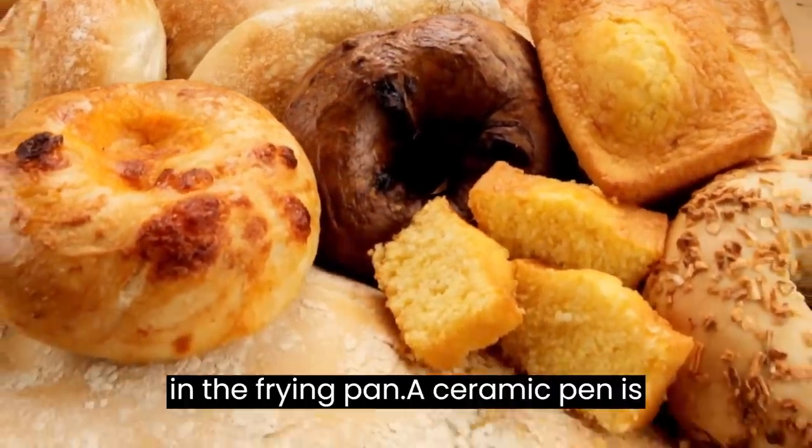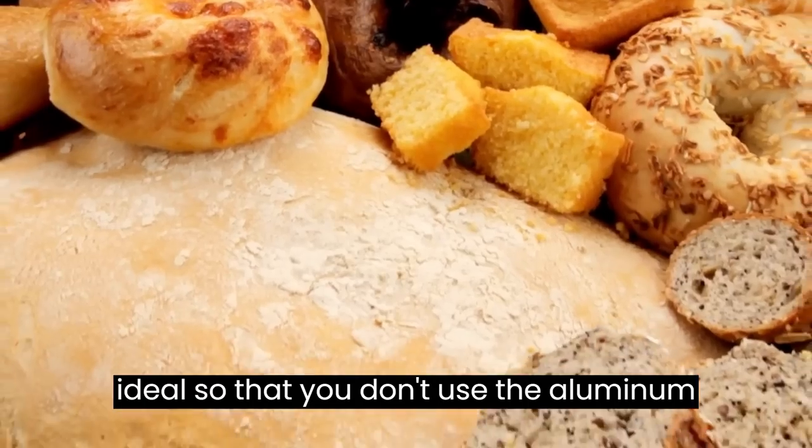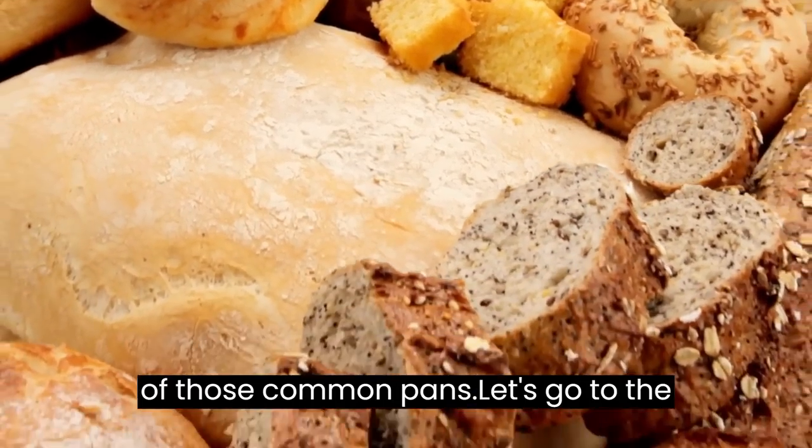It is a bread made in the frying pan. A ceramic pan is ideal, so that you don't use the aluminum of those common pans.